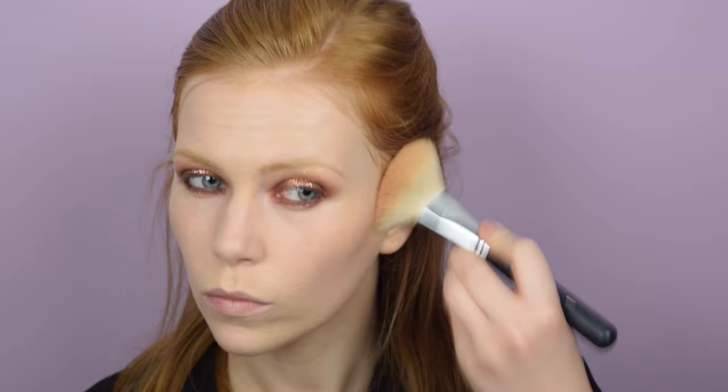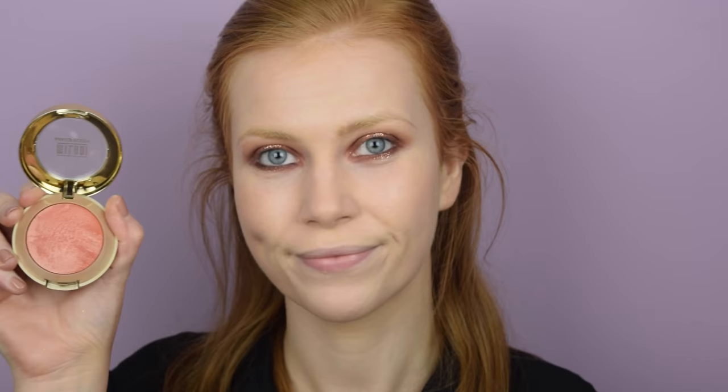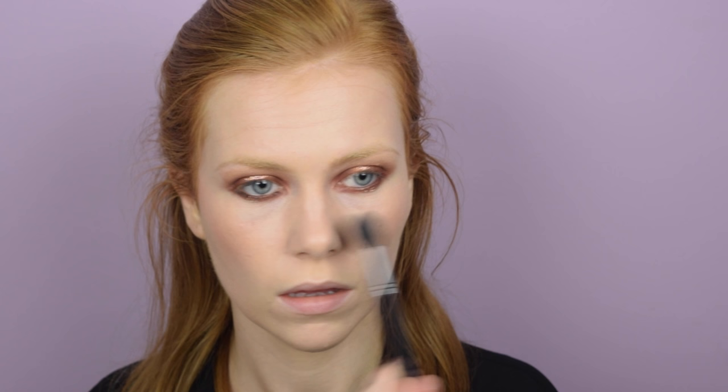I'm bronzing up the face with my Soap and Glory Solar Powder Bronzer, applying it to the hollows of my cheeks, my forehead, chin, and nose. When you have such a strong eye look you need to go strong everywhere else on the face. For blush I used the Milani Baked Blush in Luminoso — a rose gold toned blush — applied quite liberally because it really tied in with the rose gold on my eyes. Then I'm using my Becca Shimmering Skin Perfector Pressed in Moonstone for highlight on the cheekbones, nose, cupid's bow, chin, forehead, inner corner, and brow bone.